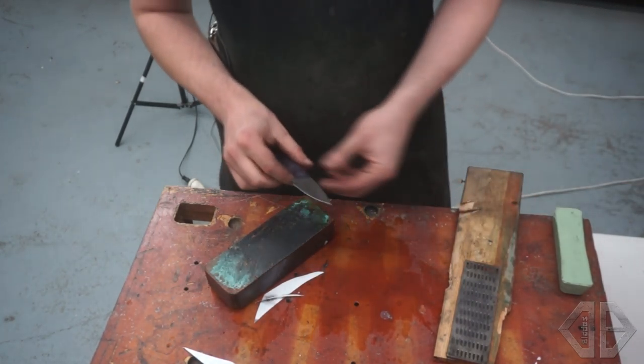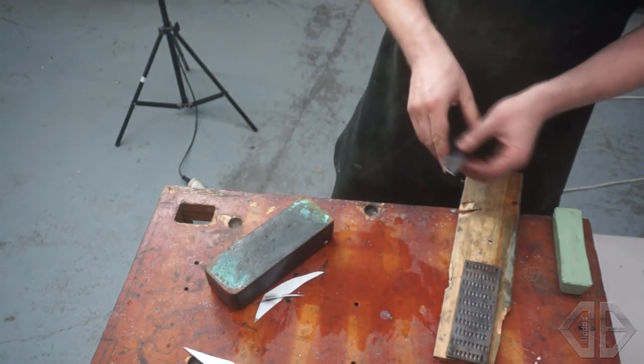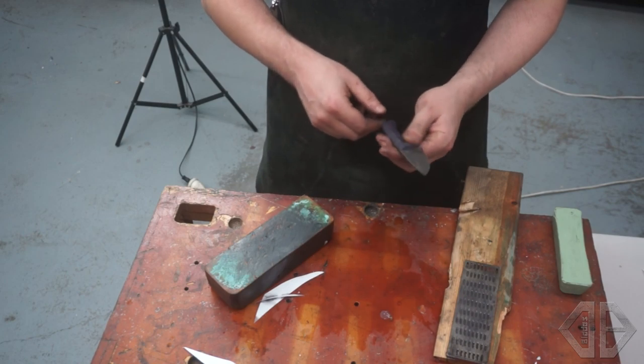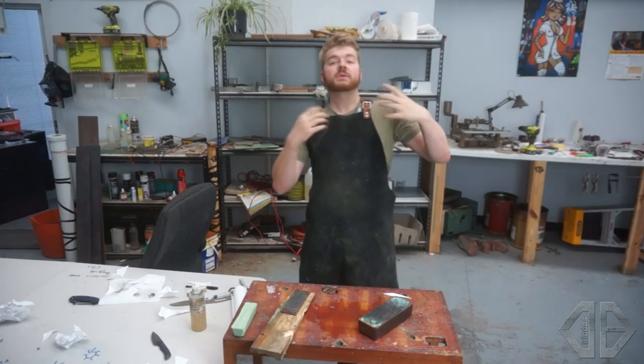It's cutting up paper with no problem. So it's not a very fine polished edge — it's a very toothy, aggressive edge. It's great for cutting rope, cardboard, your sandwich — just daily tasks.